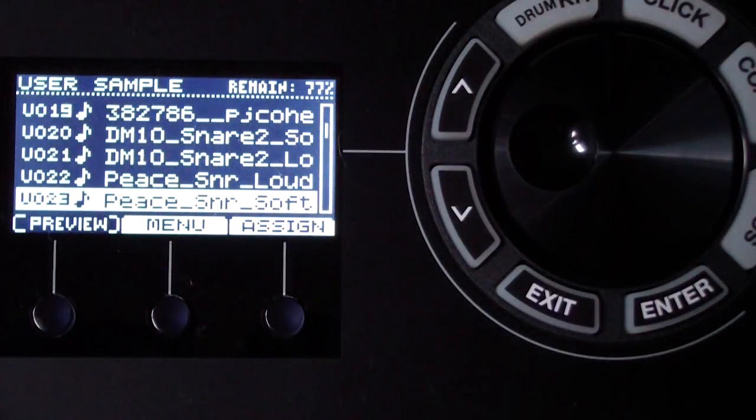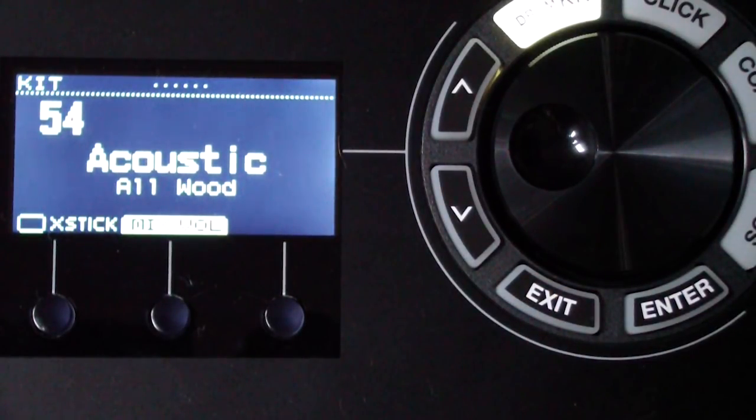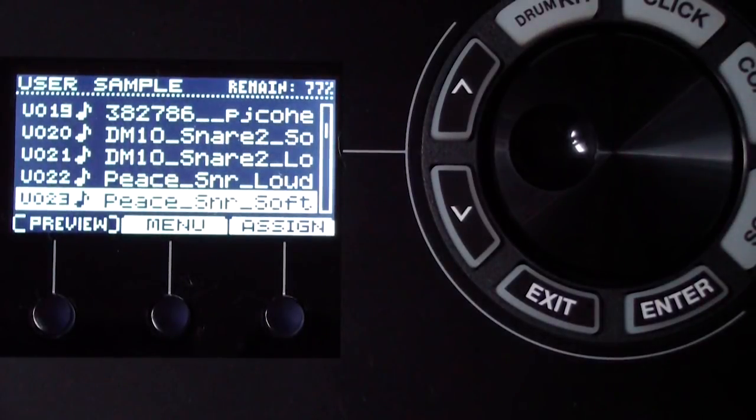Both samples are now imported into the internal memory of the TD-17. I don't even need the SD card plugged in anymore — those sounds are loaded into the memory of the TD-17 itself. Now we want to assign those sounds to the snare drum for the kit we set up.